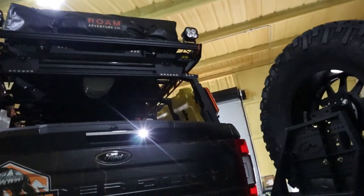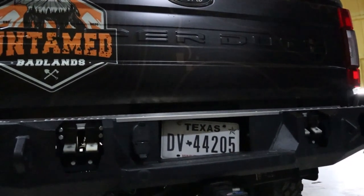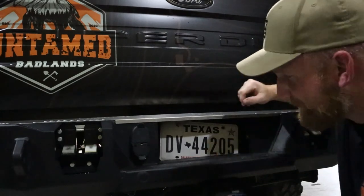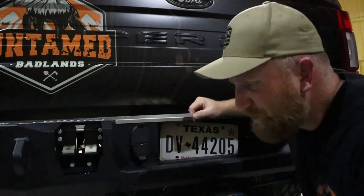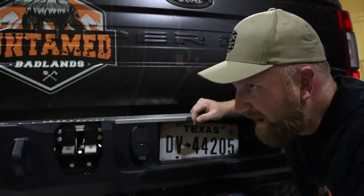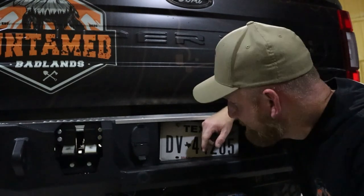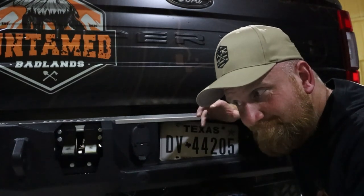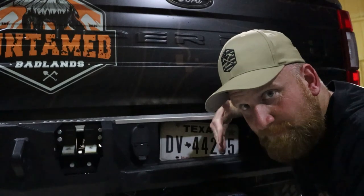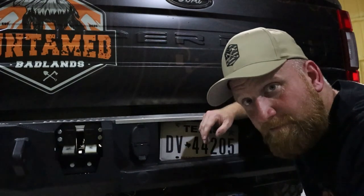Everybody sees me and says my license plate is about to fall off. Yes, my license plate is being held on by one zip tie. The reason is that when I got the truck test fitted, they were working on a rear winch plate with a cutout for the winch. That never happened — they're still working on it. So I figured, it ain't broken, hasn't fallen off, hasn't disappeared. A two-cent zip tie works for me.